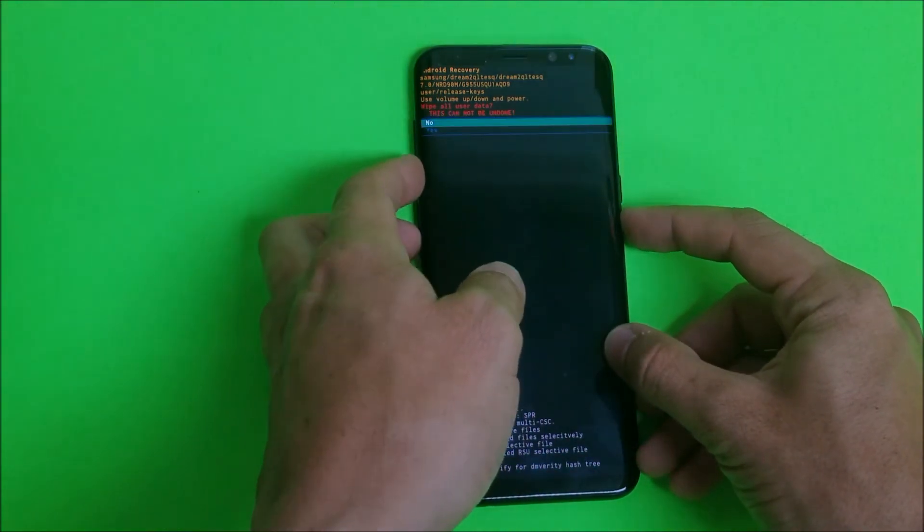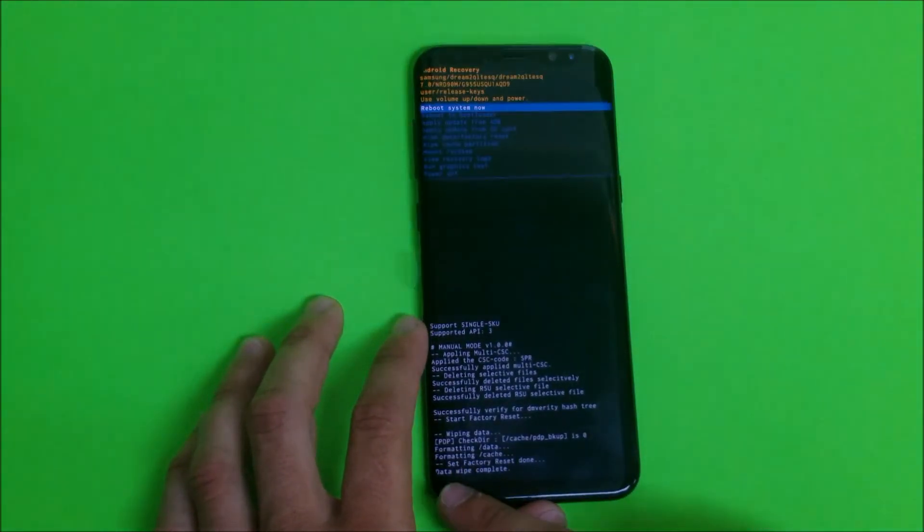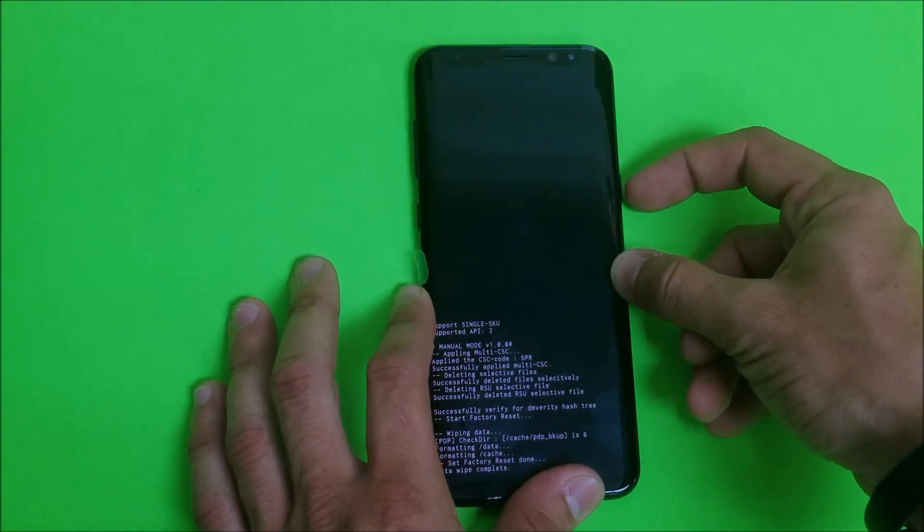Scroll down with the Volume button to Yes and then hit the Power button again to confirm. Once it says Data Wipe Complete, press the Power button to reboot the phone.